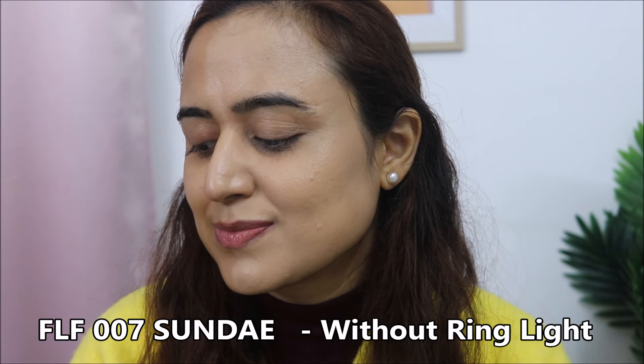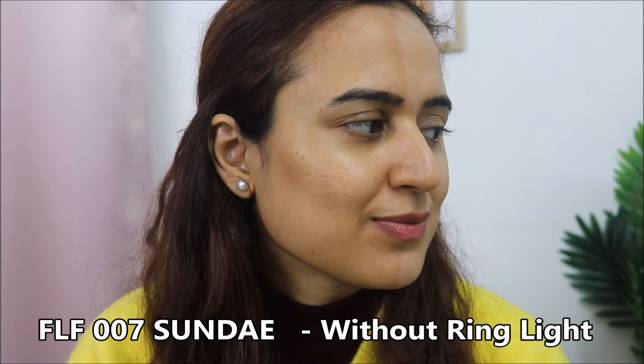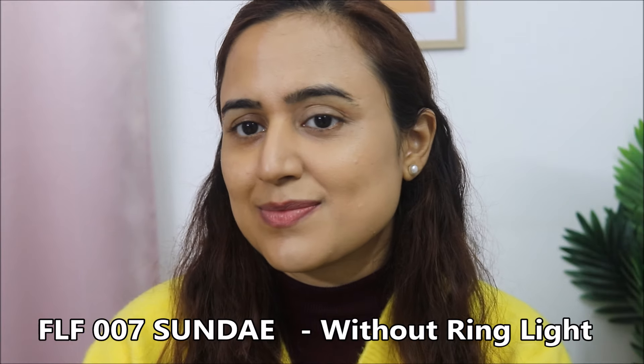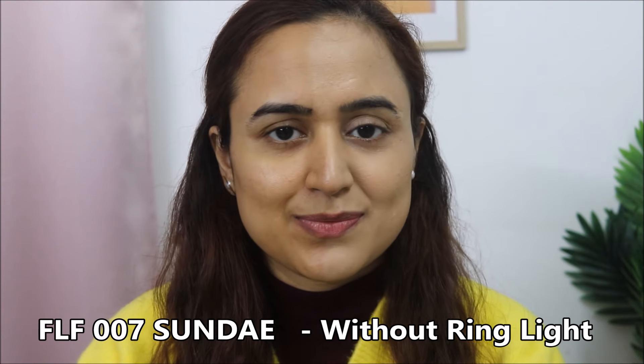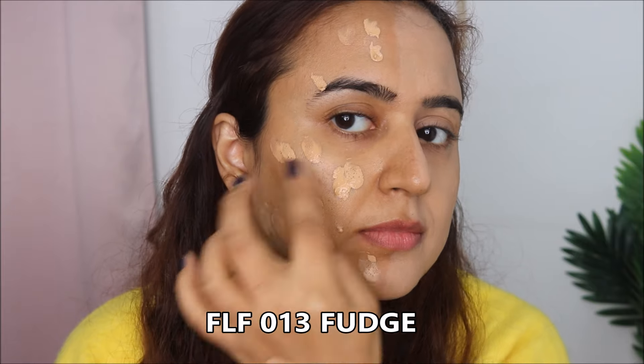This is definitely not my match. I've switched off the ring light so you can see the shade in a normal room light setting — with no extra artificial light. You can clearly see the shade looks lighter on my skin. The shade is visibly not mine.